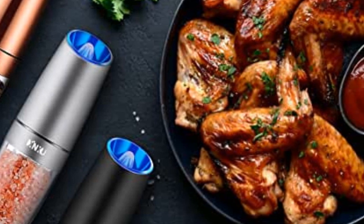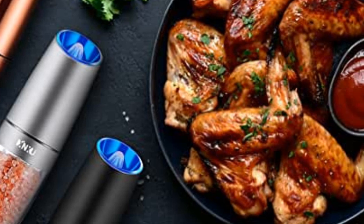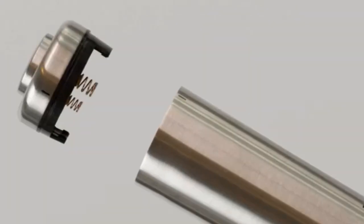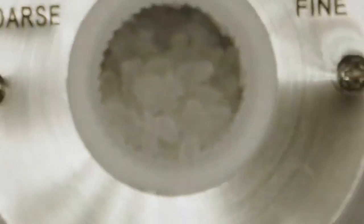Stand and tray included. Pros: the grinding mechanism is sturdy; the design and build quality is good. Cons: stand isn't very sturdy; louder than other electric grinders.